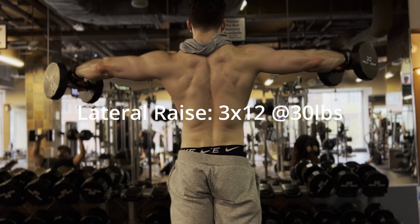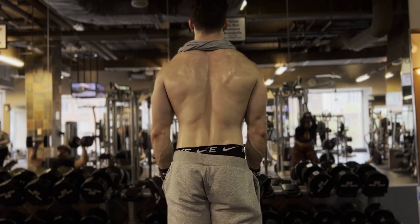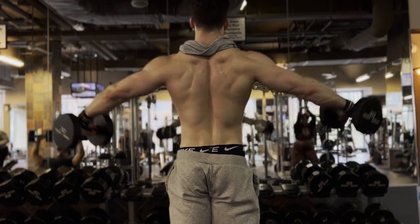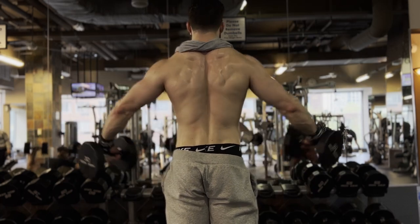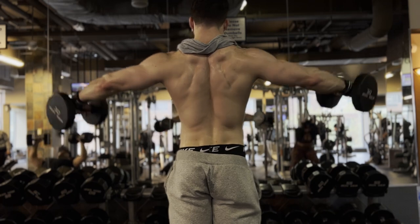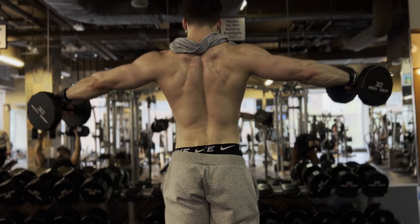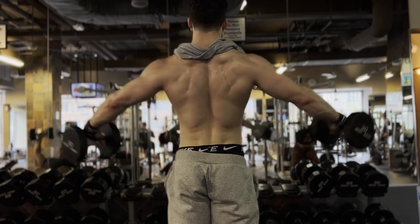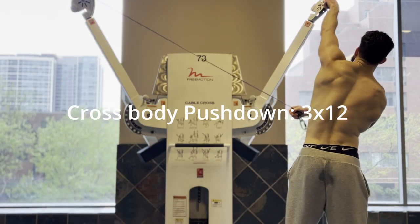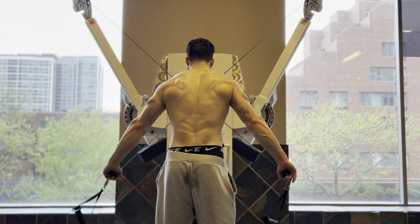Longevity is the key to gains. You got to stay in this game longer than everybody else. Lateral raises — I don't do a whole lot of these, just one time a week. I feel like most of your shoulder gains are going to come from the pressing, but this is just to top things off and get that nice medial head activation. I don't believe in minimalist training — you got to do isolation work, hit muscles from different angles. You can't just do squat, bench, deadlift. You got to do the accessories if you want a nice physique and avoid imbalances.